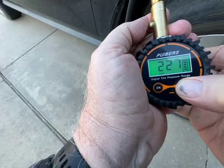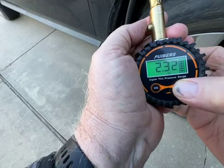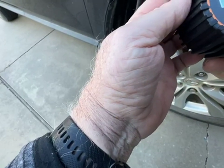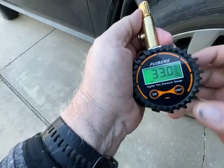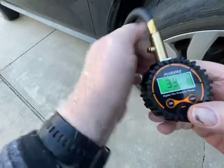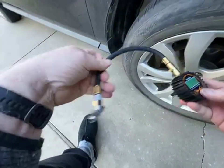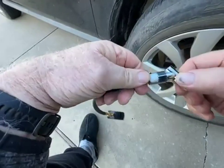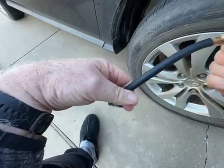You can switch to kilograms, bar — I don't even know what that one is, kPa or something — but I think most of us would use the standard PSI. It has a nice flexible hose and a good quality nozzle with a swivel head on it.